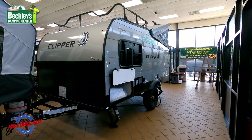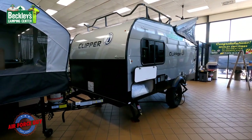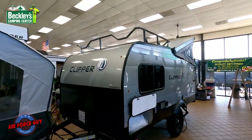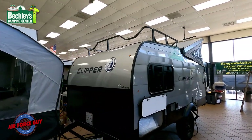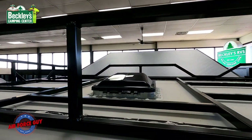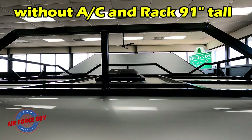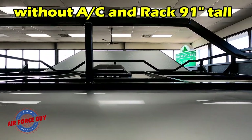Looking at the front here, giving you a frontal view. This is just a little bit over 17 feet in length tip to tip — 17 foot 5 inches. Your height with this rack on the roof: keep in mind you're also going to be getting an air conditioner. The AC goes right where this vent is, so at your highest point you're just going to be right at about eight feet, maybe eight feet one inch. Without the air conditioner, at the top of that vent, you're going to be about 91 inches tall.